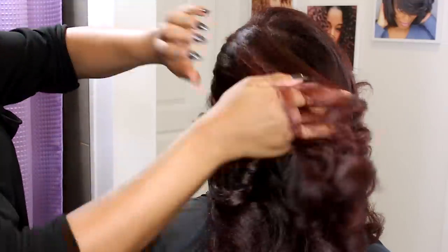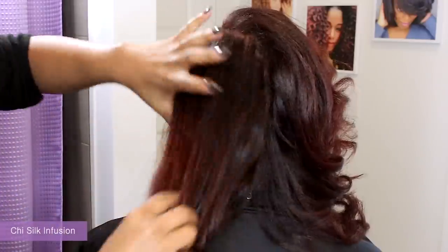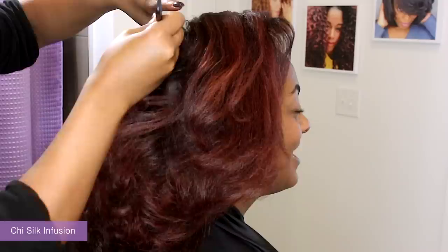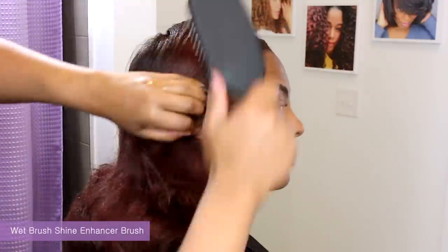After all of the curls are done, we could definitely stop here because it is just gorgeous. But Kelly likes wraps, so I am going to add a tiny bit of Qi Oil and brush it around, insulate with a cap and have her sit under my hooded dryer for about 7 or 8 minutes on medium heat.